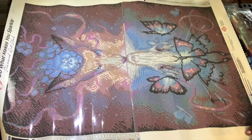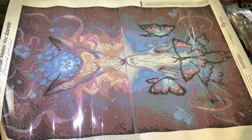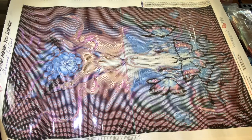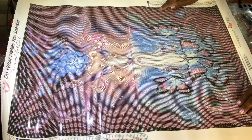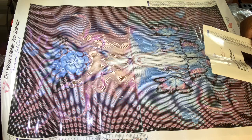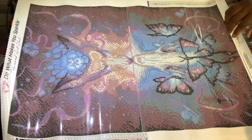I saw this on their website and just thought it was gorgeous. I wanted to get it because I like his artwork — there are a couple of them I'd like to get. I'm going to go over the drills with you guys. There are only 35 colors and only one AB, but I'll probably add my own AB drills that I've purchased personally to give it a little more sparkle — definitely in the butterflies and the flowers, and maybe in the ribbon at the top.